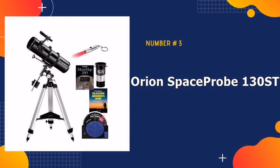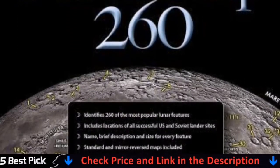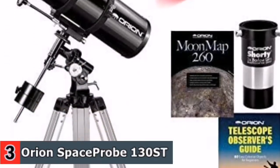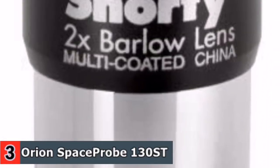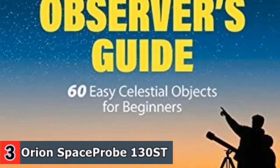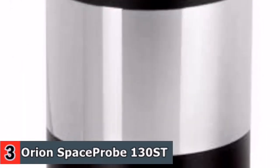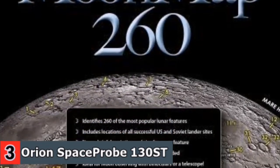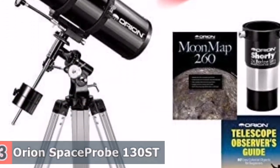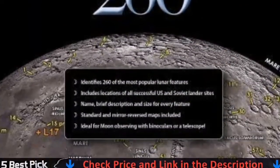3rd in our list is Orion Space Probe 130 SDEQ Reflector Telescope. The Orion Space Probe 130 SDEQ Reflector Telescope is a step up from the standard Space Probe 130 EQ for the more serious beginning or intermediate stargazer who wants additional performance, particularly for targeting deep sky objects. The included 1.25-inch Orion 25mm eyepiece provides a 26 power view. When you're ready to study objects with more magnification, use the included 10mm eyepiece. The 24-inch long optical tube is designed for easy portability and fast f/5 focal ratio for pleasing wide field performance, making the Space Probe 130 SDEQ a very versatile telescope the whole family can enjoy. The included Shorty 2X Barlow doubles the magnification of both included eyepieces. Use the included star target planisphere and moon map 260 to plan stargazing sessions.